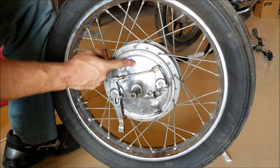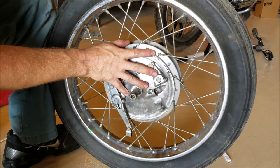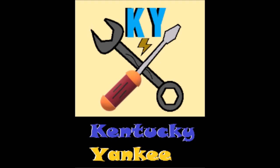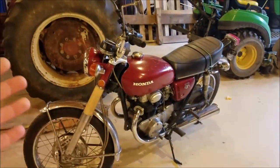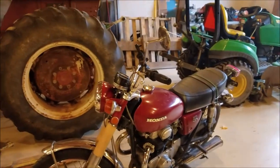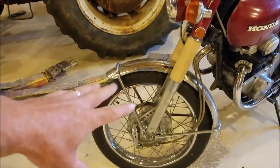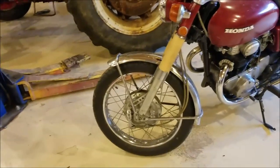That sounds rougher than a cob — that bearing in there. I need to inspect the brakes and check this wheel out real good before we install it on the forks. Hey guys, welcome back to my channel. I'm the one and only infamous Kentucky Yankee. Today we're working on the CB350 basket case — this motorcycle was bought in three or four boxes. I'm uploading a series of videos showing how to put the thing back together, and today we're working on the front end: the front wheel, brakes, bearings, tire, and all that stuff.